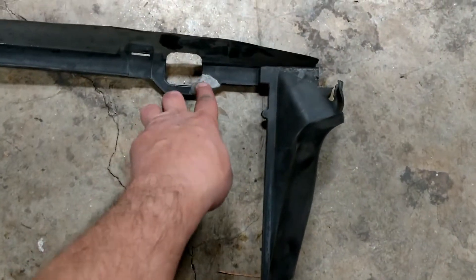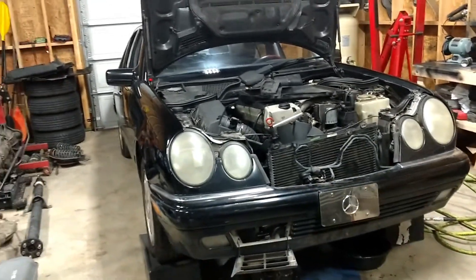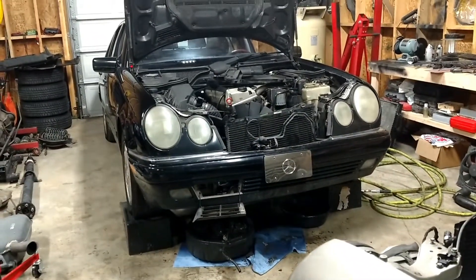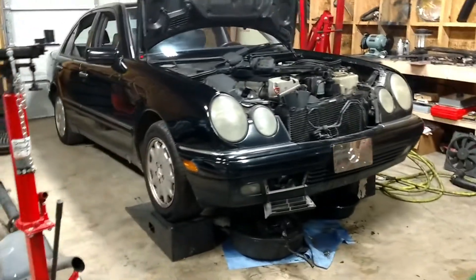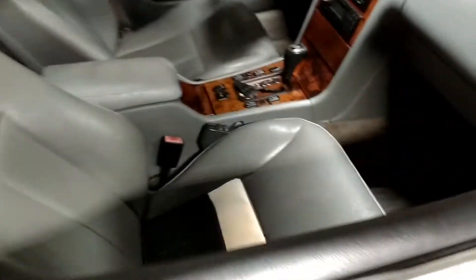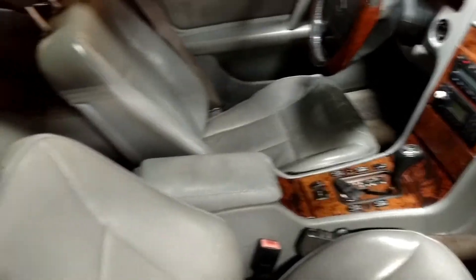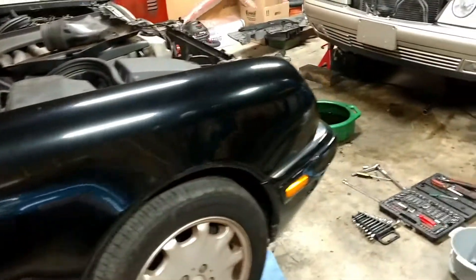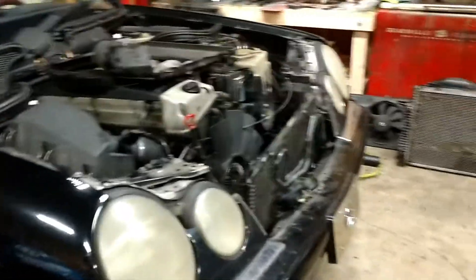Here's the crazy part: here's the 98 E300, and here is another E300 — this one's a 99. This car was about an hour and a half south of here. It's pretty much a beater — 280,000 miles on it, stinks inside, I think it was a smoker. It looks kind of decent on video here, but the car's kind of a piece of crap. That said, the engine's good — it fired right up.